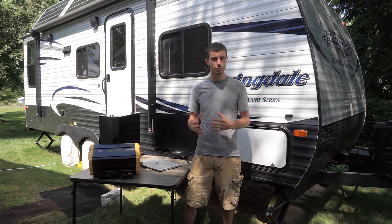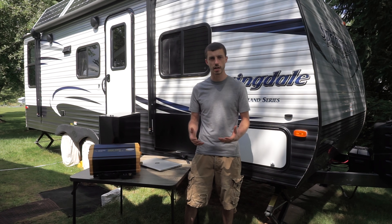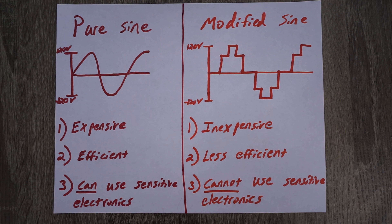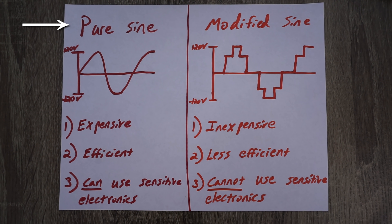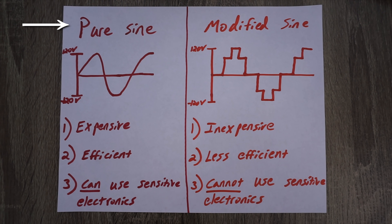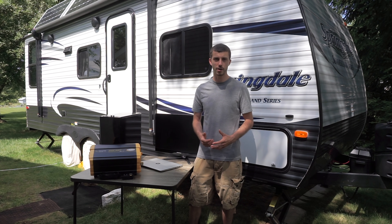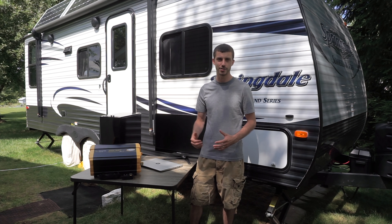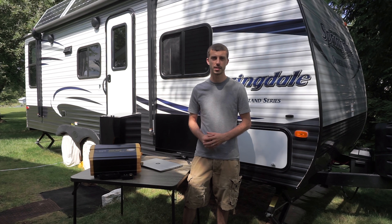There are two types of inverters and it's really important to pay attention to which one you're purchasing if you're looking to get your own solar setup. There's a pure sine inverter and a modified sine inverter. The output voltage of a pure sine inverter smoothly alternates between 120 volts and negative 120 volts, just like utility-supplied power you'd find coming out of a wall socket in the home. It's clean power that you can run sensitive electronics on like a computer or a TV. Pure sine inverters are also very efficient, but the downside is that they're expensive.